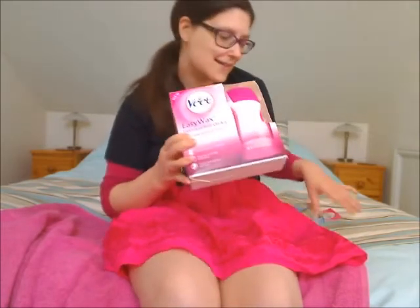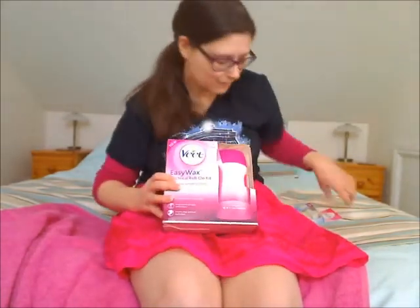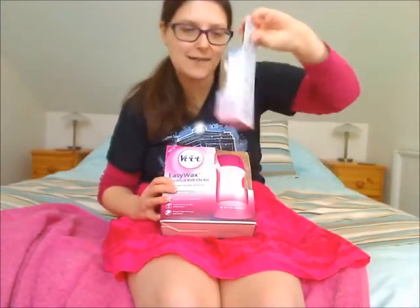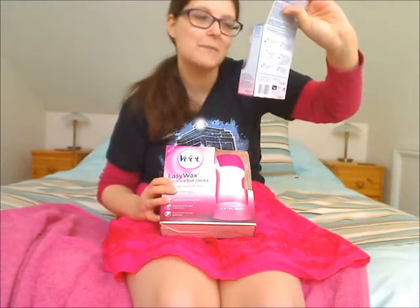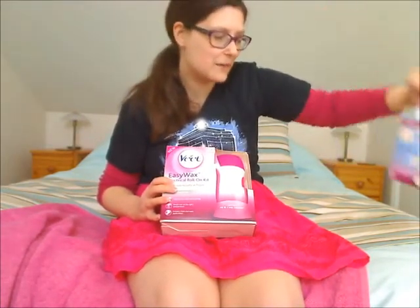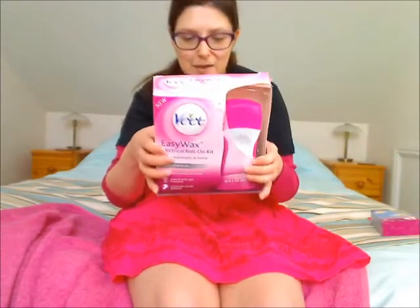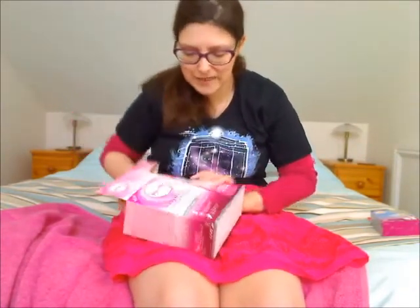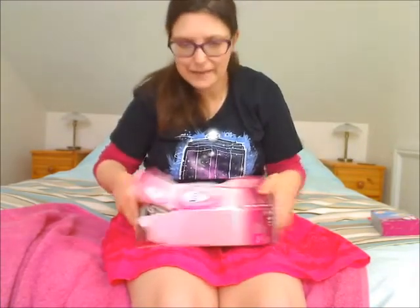So this is the kit that you get, and Buzzagent also sent a wax cartridge for bikini and underarm, which probably will not be going anywhere near me. This is the box and what it looks like — it's all pretty and pink. I like pink a lot.